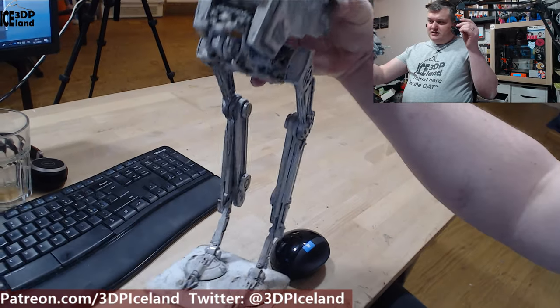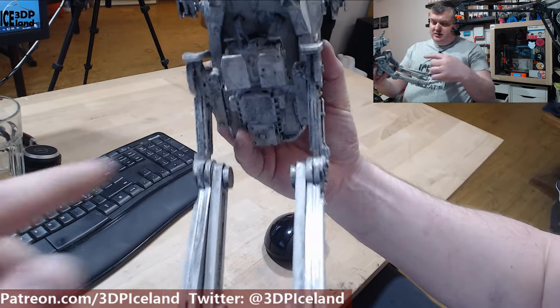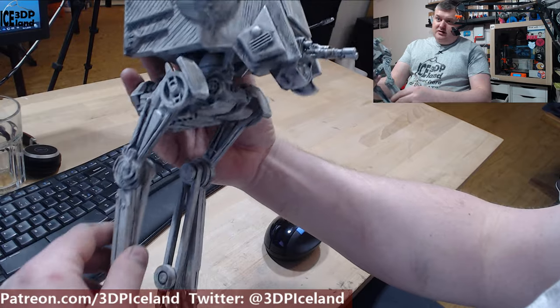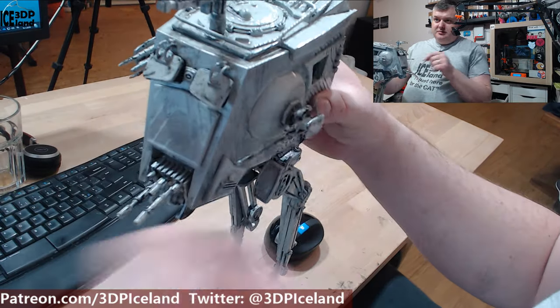Here you can see the underneath — there's a lot of detail in this part here. All the weathering and the guns here on top, and here is a big gun.